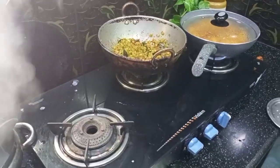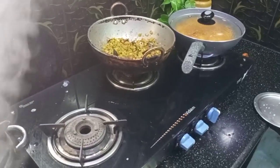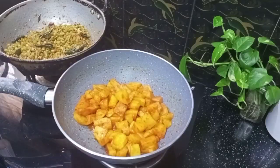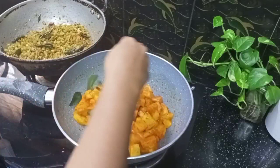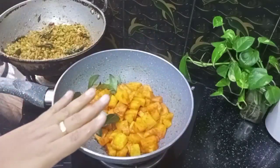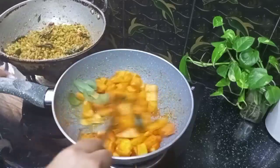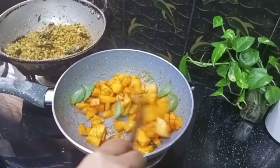Now we are ready to cook the choru and we will get to cook the choru. Now we will cook the choru. I am using the choru for a little time.